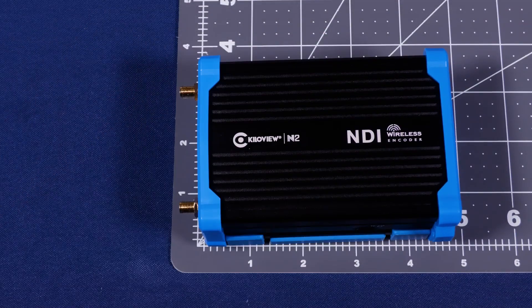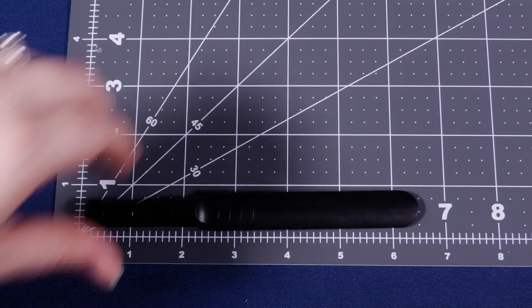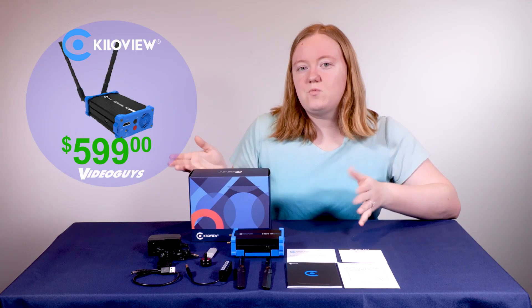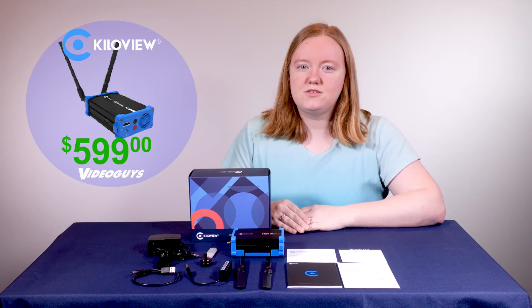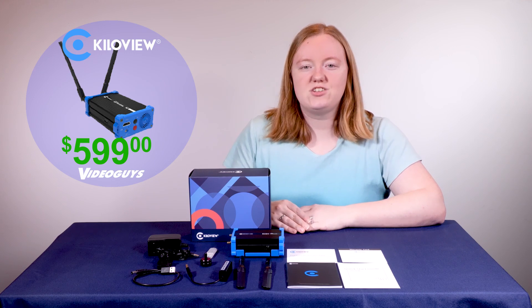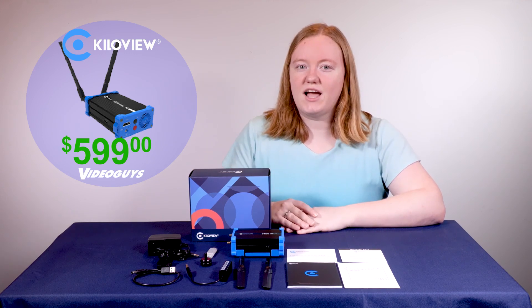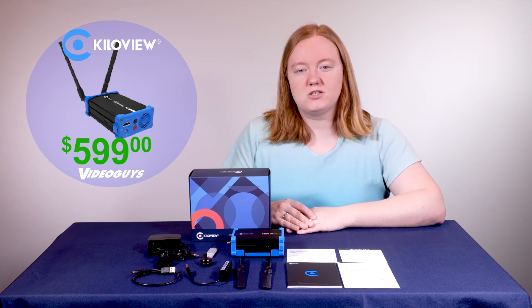As you can see, the unit is about four and a half inches by three inches, and each antenna is a little over six inches long. So here's everything one more time that comes with the Kilaview N2 HDMI to NDI HX wireless video encoder. If you're looking for SDI to NDI HX, make sure you check out the N1 also from Kilaview.